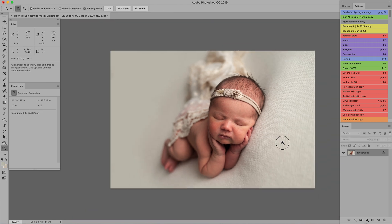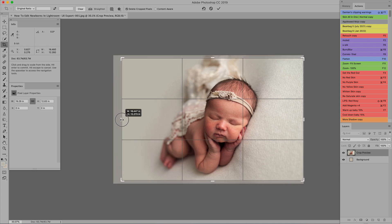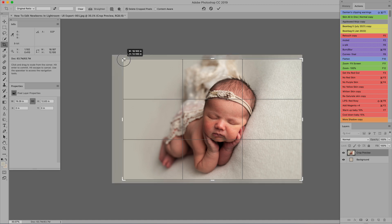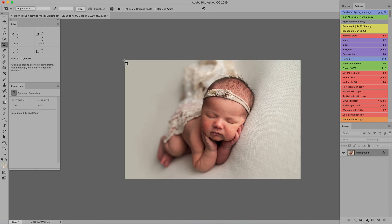Another thing you can do is check your crop. At this point I'm going to crop it a little bit more. I like to stay in the original ratio — some photographers do a 5x7 or something else, but I like to keep the 2:3 ratio from shooting straight out of camera. I'm just centering her up a little tiny bit.